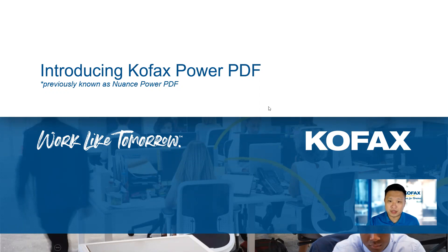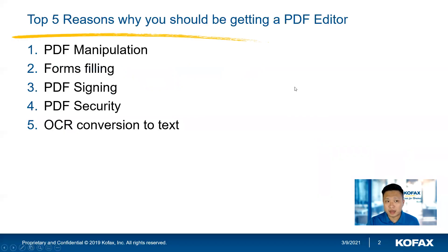Today I've collated some reasons and come up with the top five reasons why you should be getting a PDF editor, and why Kofax Power PDF could be one of the solutions for your consideration.